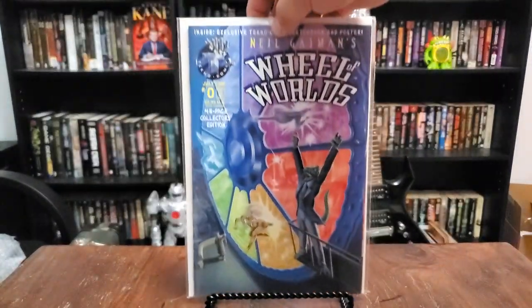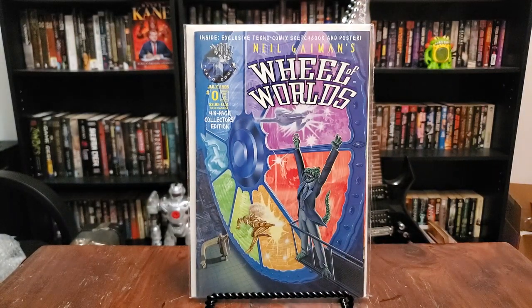And then last but not least we have Wheel of Worlds. Neil Gaiman did a lot for Techno before coming over and working for Todd. Look at that — issue 0, 48-page collector's edition. That artwork is just amazing. It seems like all of Techno Comics have the same kind of art style. I don't know if it's the same artist working on every book, but it's very tight and very uniform across different series. I have to imagine it's a small company with the same artist doing all the books.